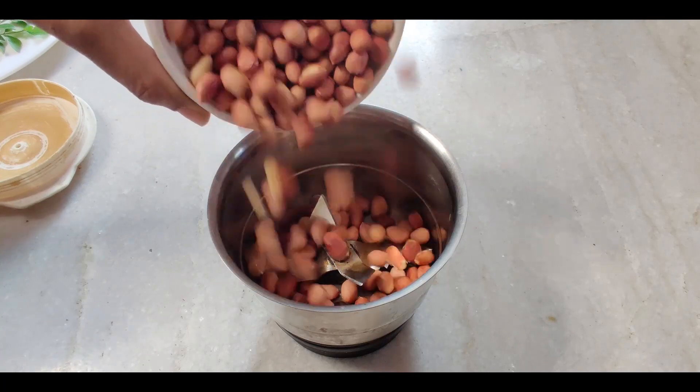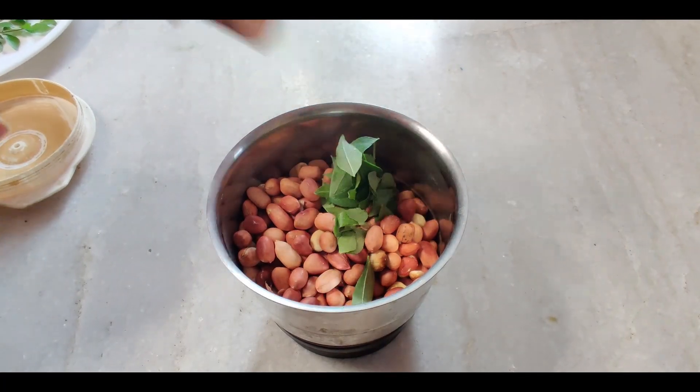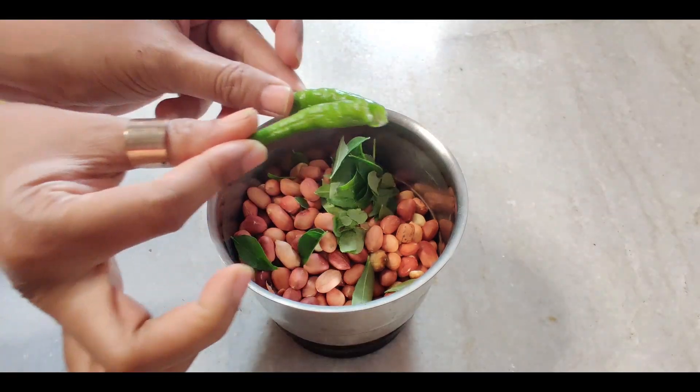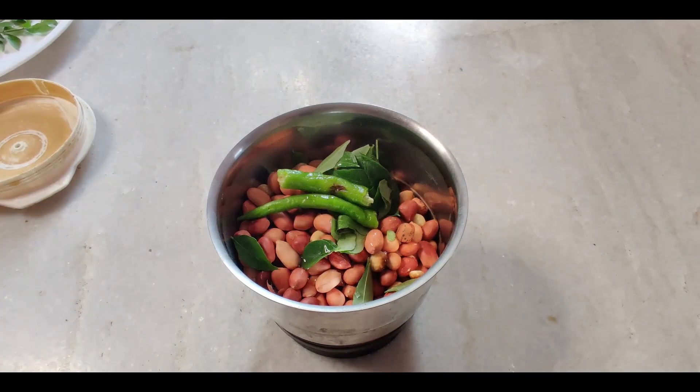Now, in a blender jar, add all the roasted peanuts, curry leaves, green chili and water. You might have to add water a couple of times to make a paste out of it.